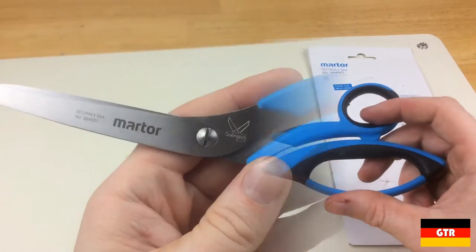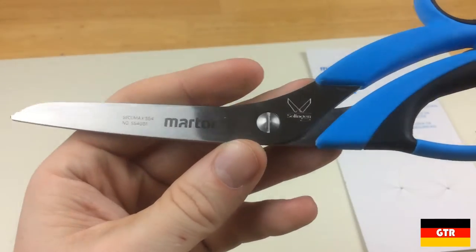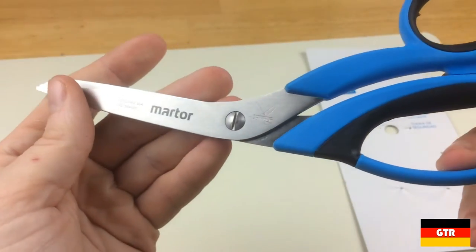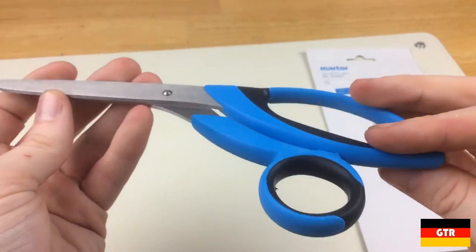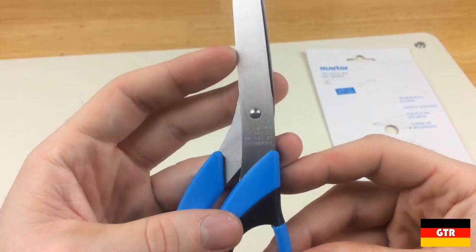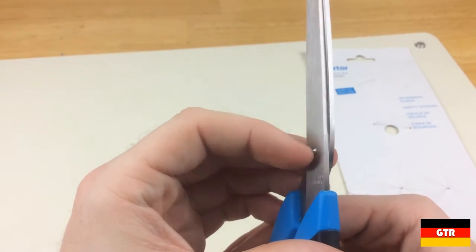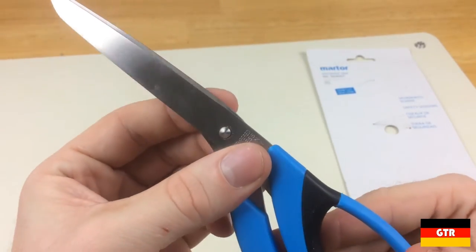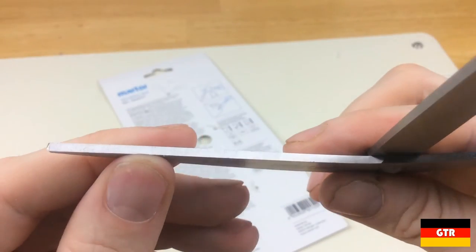Taking a closer look at the markings on the blade, we see the model number CQMAX564, the part number 564001, the Mottor logo, the Solingen logo, and a pictogram of some shears. On the opposite side we have 'ice tempered stainless' and 'made in Germany.' Ice tempering, also known as cryogenic hardening, is a process to treat stainless steel to optimize the steel structure for hardness. This means you can get more cuts without dulling the blade.